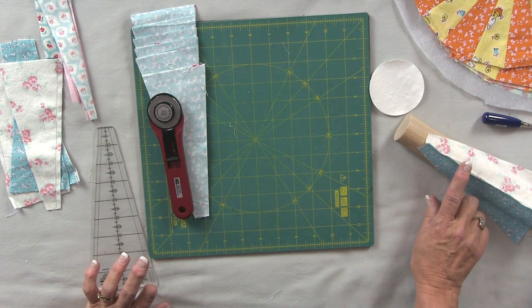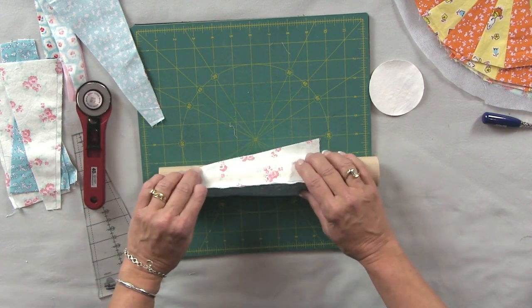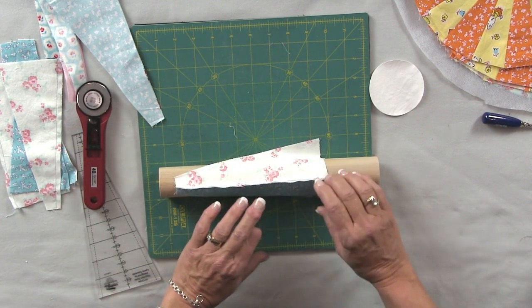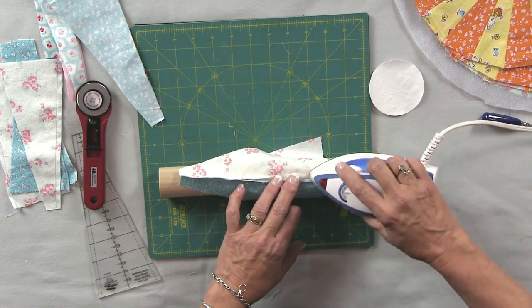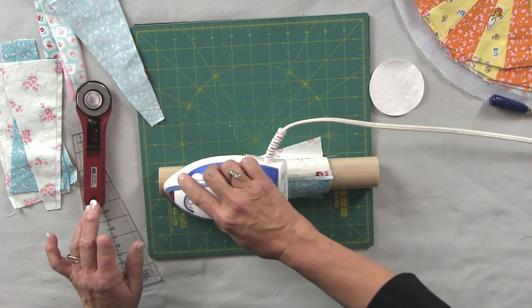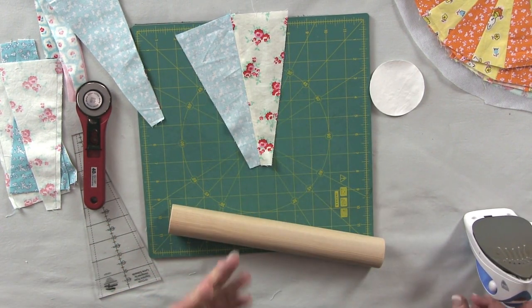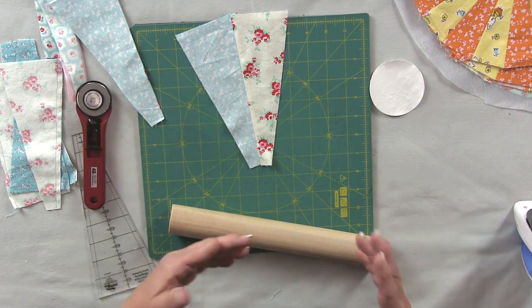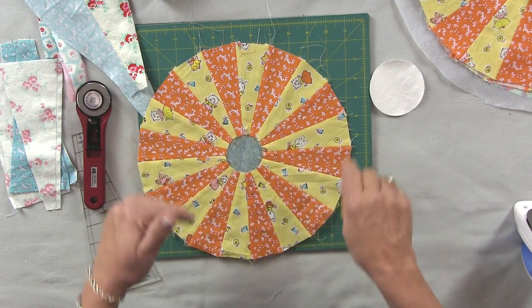After you've sewn your 10 pairs you need 20 wedges for each block. You're going to press those seams open. I like to use some kind of a pressing ham. This again is another homemade one made from a banister rail cut into sections. It's pine, it's unfinished, and I simply lay the seam line right on top and press. That gives me a nice crisp open seam with no seam allowances showing along the way.